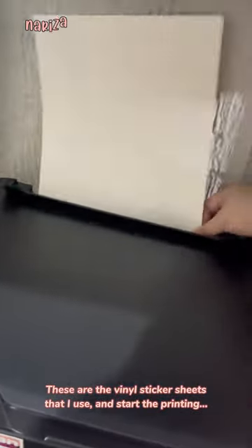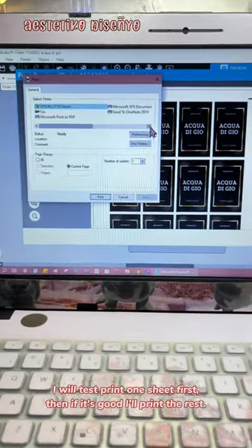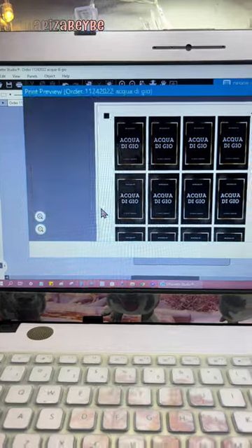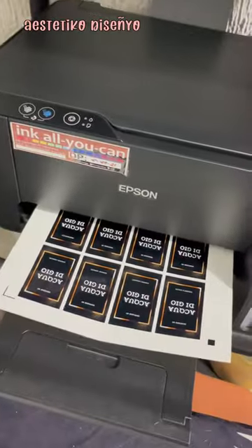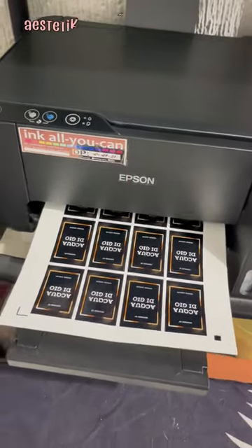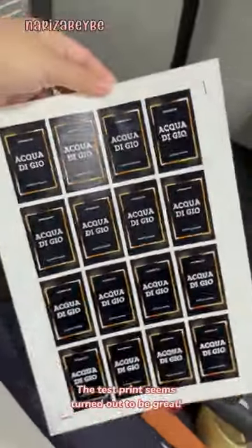And start the printing. I will test print one sheet first, then if it's good, I'll print the rest. The test print turned out to be great.